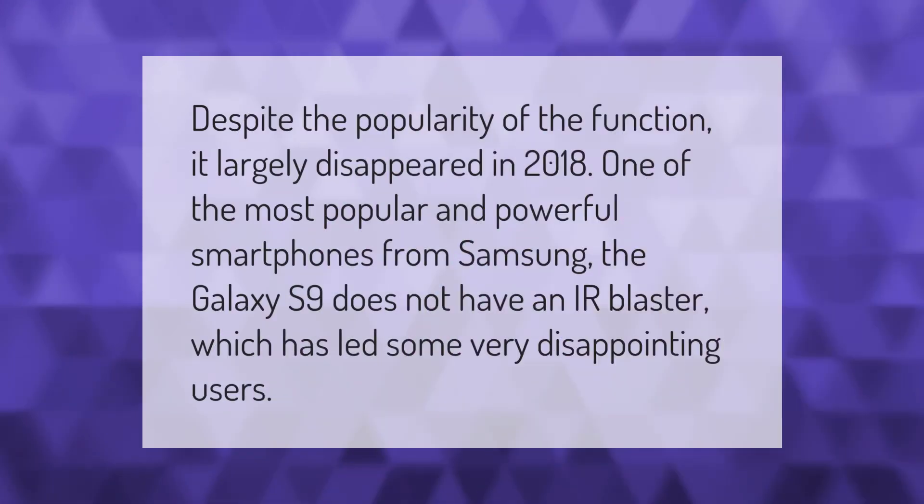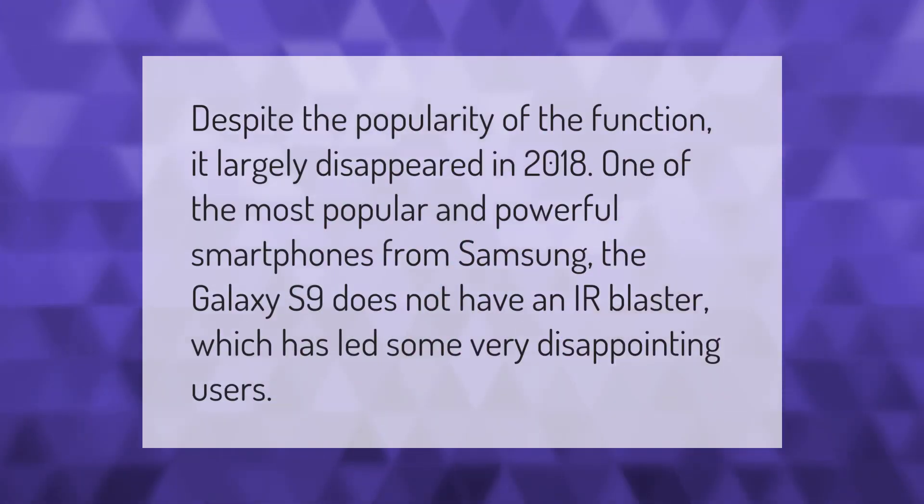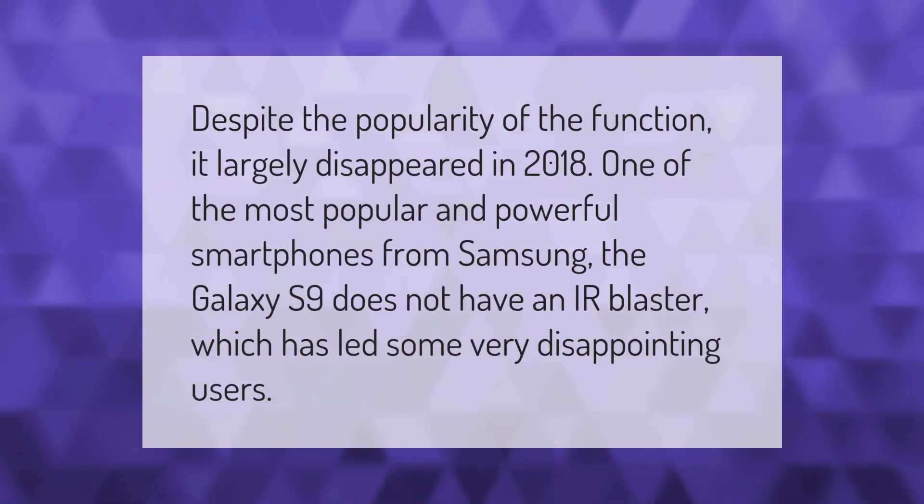Despite the popularity of the IR blaster function, it largely disappeared in 2018. One of the most popular and powerful smartphones from Samsung, the Galaxy S9, does not have an IR blaster, which has left some users very disappointed.